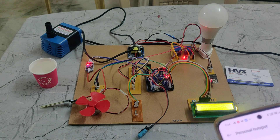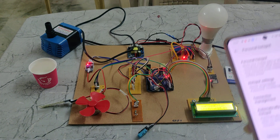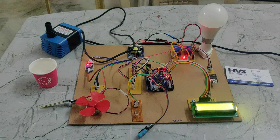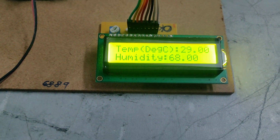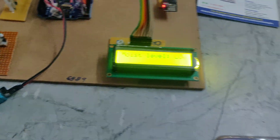IoT is nothing but Internet of Things. That's why we are providing our mobile data to the ESP WiFi module using our hotspot. Now on this LCD display, we can see moisture level, temperature and humidity, and light level. The light level is also high.